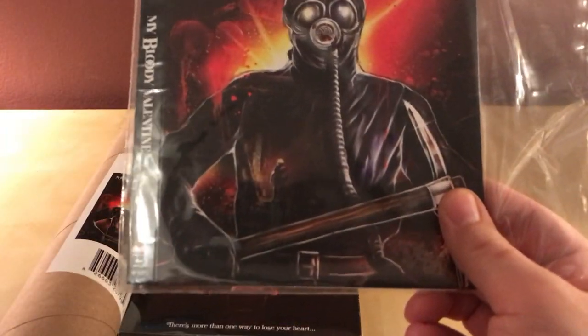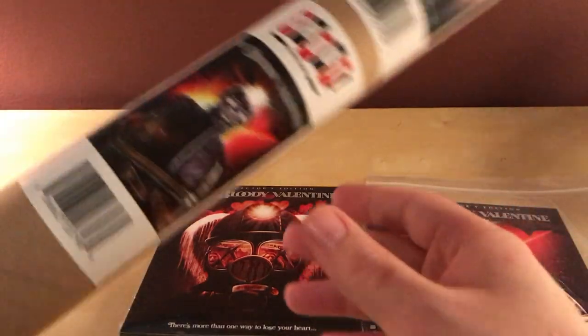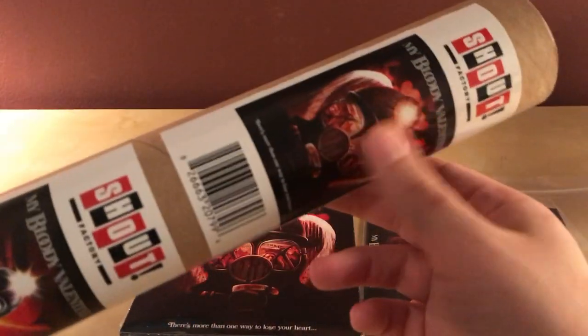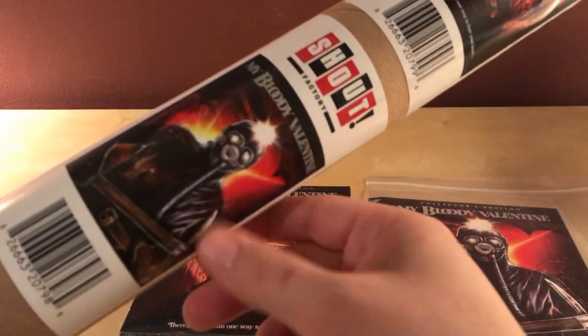It has alternate artwork on the front and back. This is a still from the film itself, and then just alternate art. It also came with two posters — the new and original one, and then the alternate.